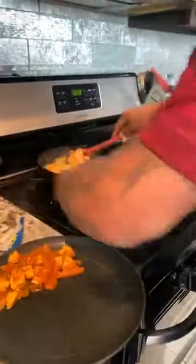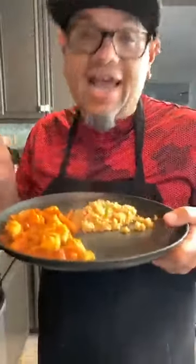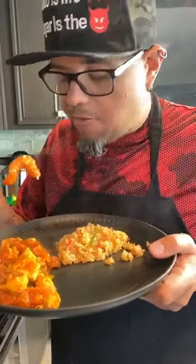So we've got the cauliflower Mexican rice — look at this, guys. It smells amazing. Oh my God. I was not sure how that was going to come out with the pollo. It's tremendous. It's very good, guys.